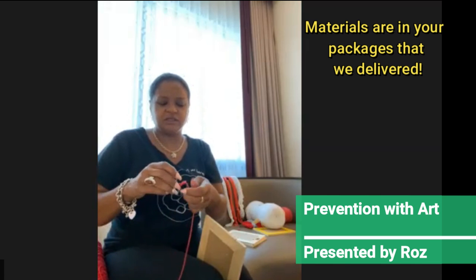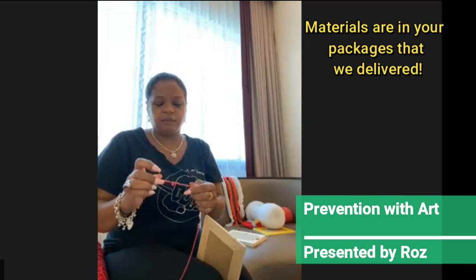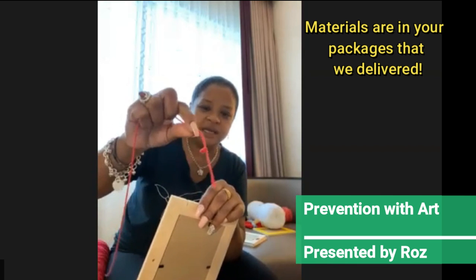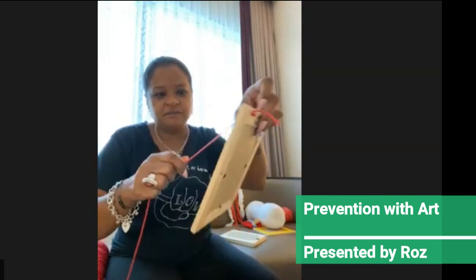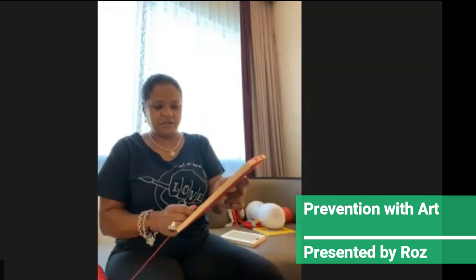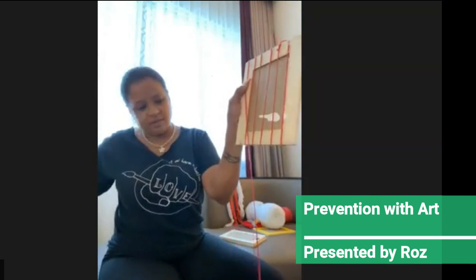I chose weaving because you can still have a conversation and have a good dialogue about whatever topic you're talking about. Today we're talking about drug use, and you don't have to focus too much on the piece itself. You're going to take the knot and put it behind — that way it secures it so if you're pulling, it doesn't come off. You're going to wrap it around the frame six times. Make sure they're a good distance from each other, and then we're going to cut right down here.